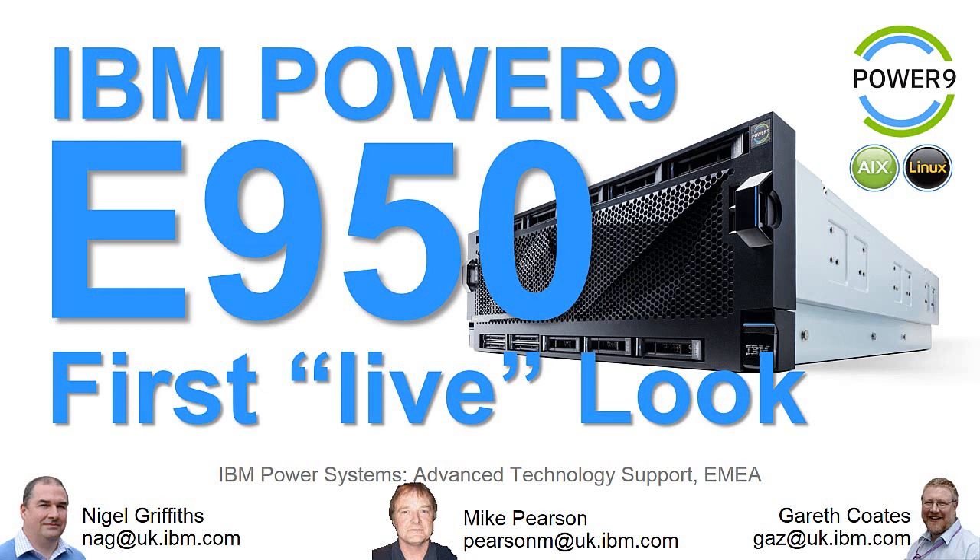Hello there, I'm Nigel Griffiths, I work in IBM Power Systems Advanced Technology Support in Europe. This video is about a new Power 9 server, the E950. This is the first live look around the machine.